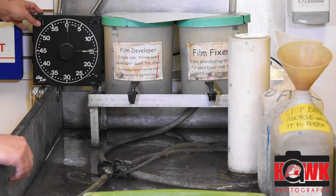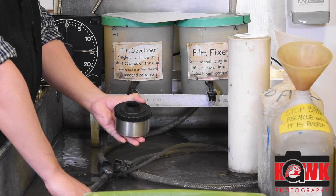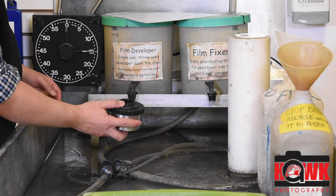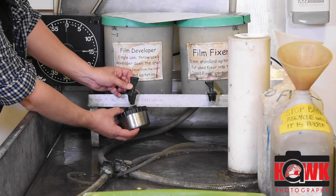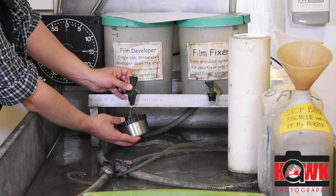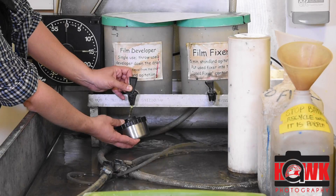To start this, I'm just going to click start. The timer is going to start to count down. I take my film — I've already rolled it into the tank, that's another video. When I put in the developer, I'm going to tilt it slightly and go ahead and open this up, pour in my developer. I want to fill this tank; it takes eight ounces to fill it. I'll continue to fill until it reaches the top.